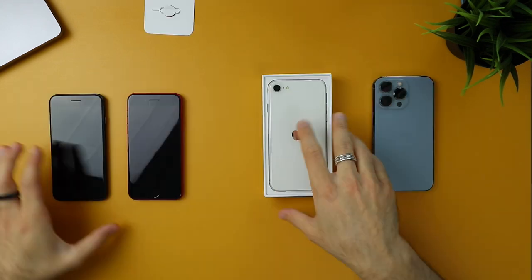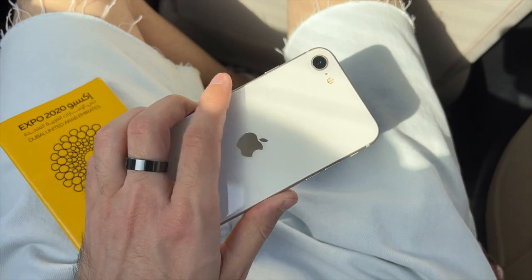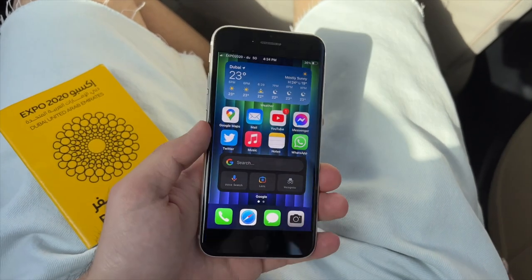Now for the pros. The second I pulled it out of the box I immediately fell in love with it — something about the size, the feel, the rounded corners. Something about it made me really love the form factor. Even using it throughout the past week it has been really enjoyable, and I wished there was room in my life to continue using it.